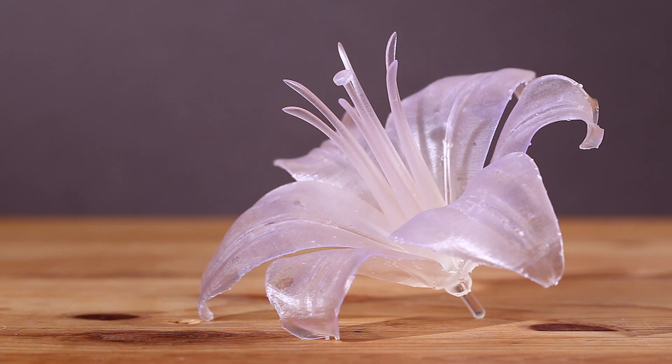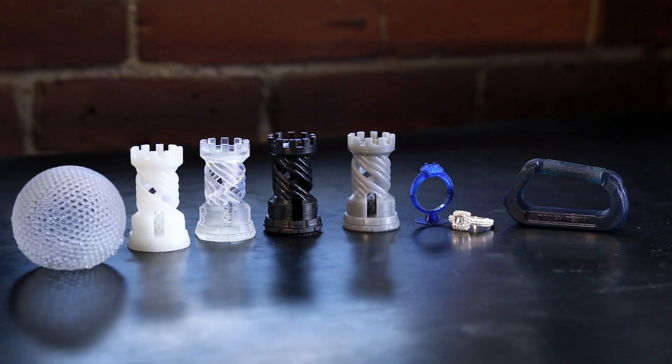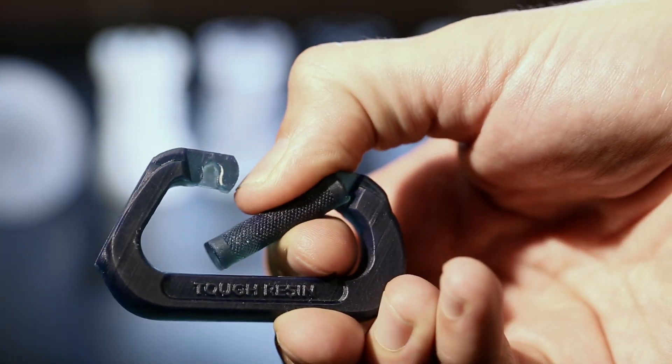Stereolithography is known for producing extreme detail with layers down to four times finer than a human hair. The Form 1 Plus lets us take advantage of a library of materials, so we made some other parts to show what these resins can do.